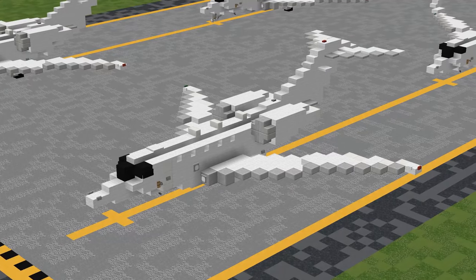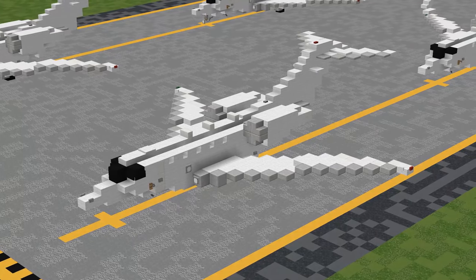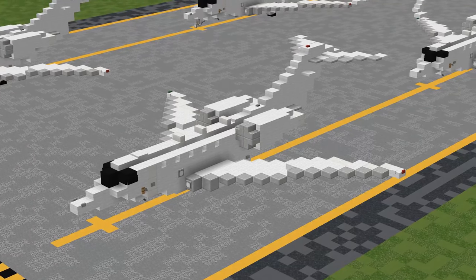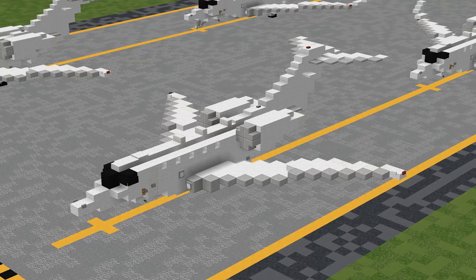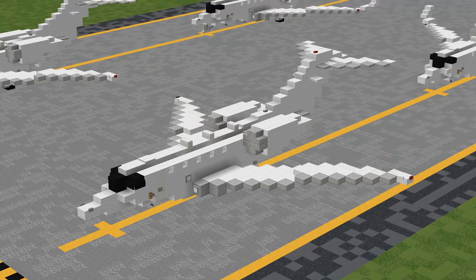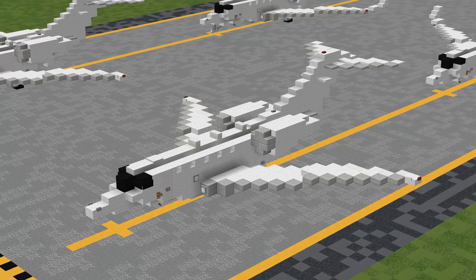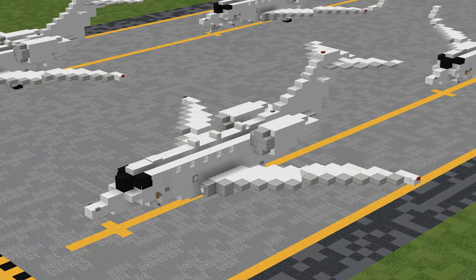For the very last section, we'll be building the extended landing gear. If you are building this aircraft in-flight with the landing gear retracted, that is everything and you are done — congratulations! Skip ahead to the outro for last important information. Otherwise, let's build that landing gear!